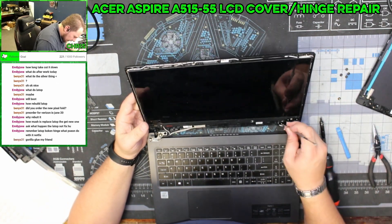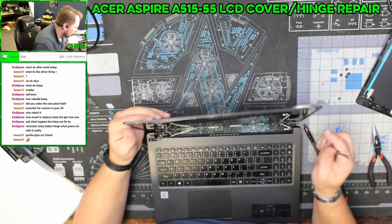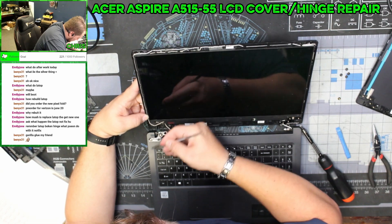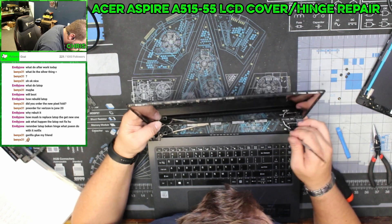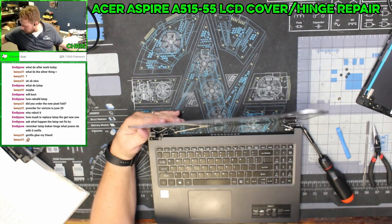My biggest concern at this point is how do I get this screen disconnected. I think I see — yeah, I've got a pull tab. The problem is the way this cable is run; this is going to be almost impossible to do.